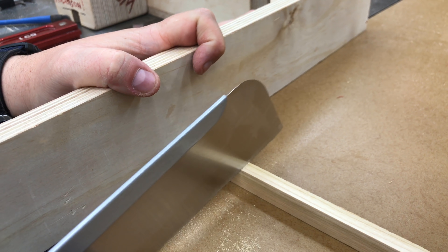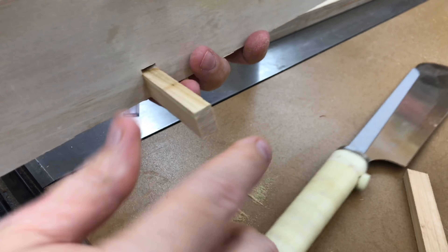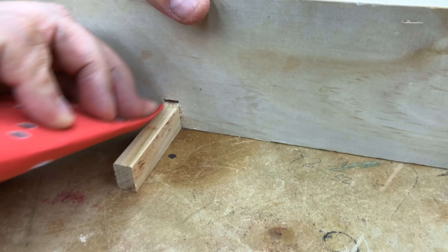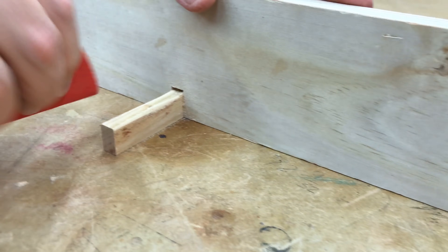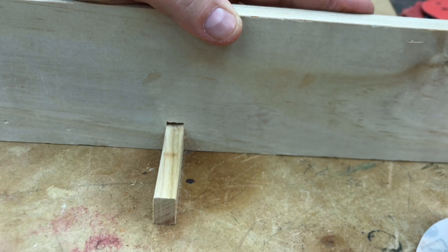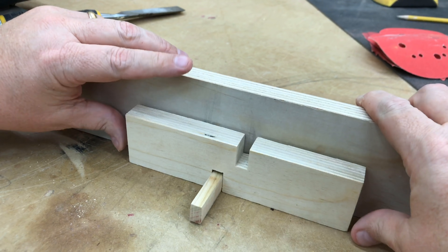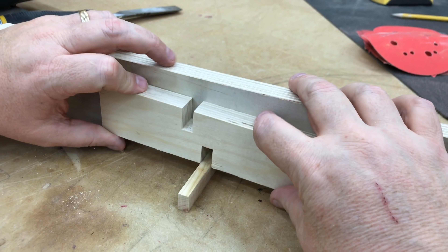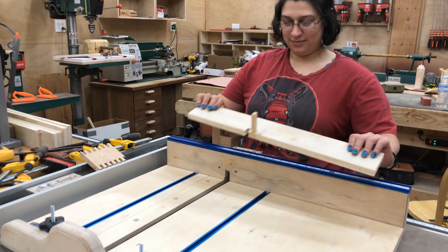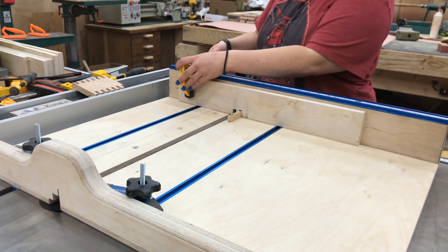You probably notice the pin is not quite as tall as the slot — that doesn't really matter, the pin just has to be there for alignment purposes, it can be a little short. Now I'm going to cut the front of the pin off, maybe a couple of inches or so — the length here also really isn't critical. Then I'm going to sand the top corners of the pin just a little bit round. That will allow me to slide the finger joints over it more easily during the cutting phase. Now I'll do a little test fit with a sample board and it looks like it fits on there nicely without wiggling side to side.